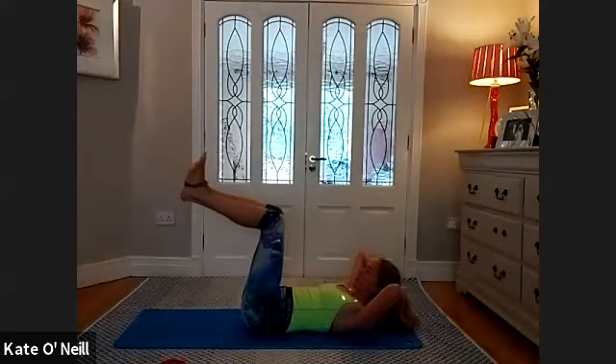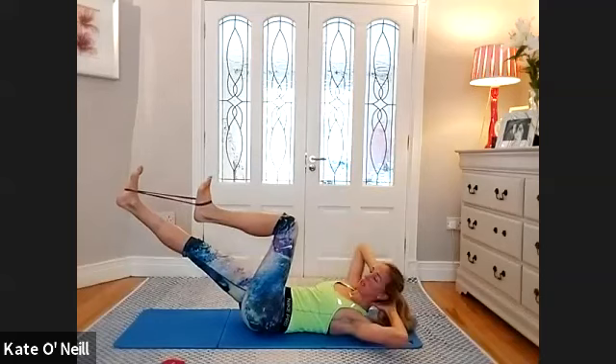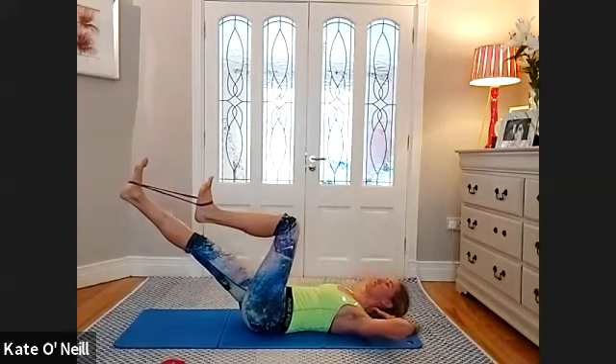Bring the band around the arch of the foot. Come back into ab prep position, legs at 90. Pull the bands apart so there's resistance. Push your right leg away, pull your left leg towards your body — push further into that band. Inhale, lower the body down, keep the legs where they are, exhale to rotate. Inhale, exhale rotate. A lot of activation going on here. Four more, three, two, one more. Bring the legs in and give your lower back a rest.